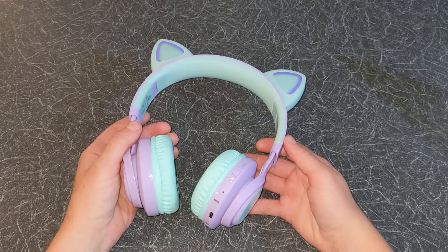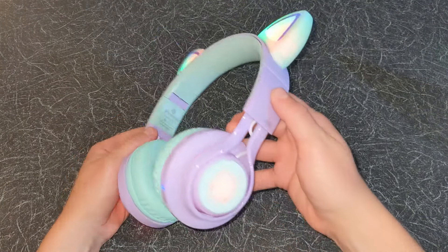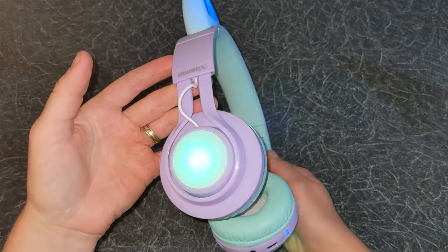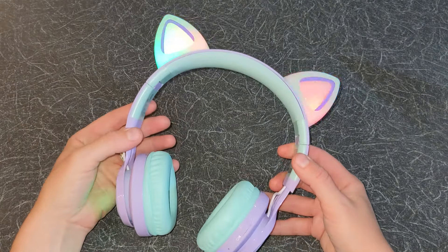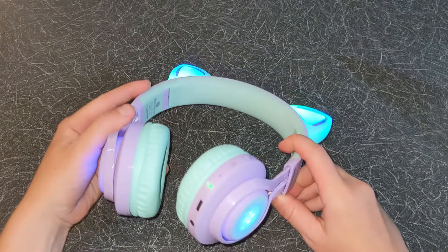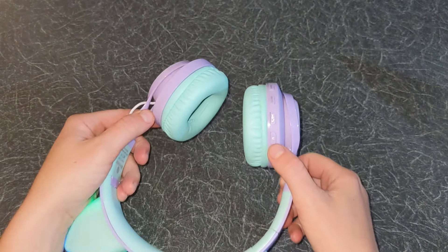Now let's power on the headphones. As you can see colourful LED lights are illuminating making them fun for young children. These LEDs will blink and change colour with the rhythm of the music. If you want to save your battery you can press and hold the M button for 2 seconds to turn off the LEDs.